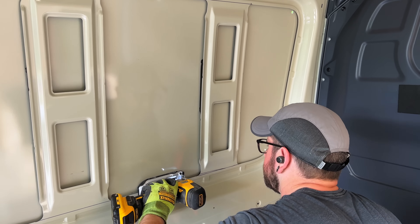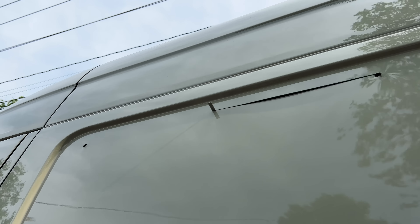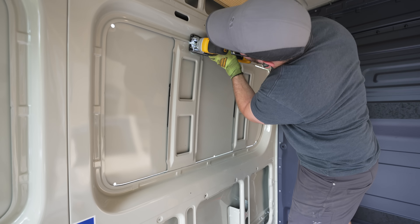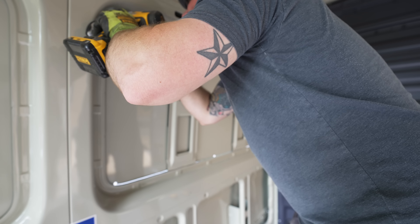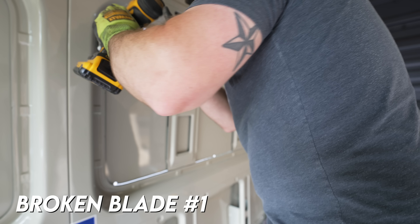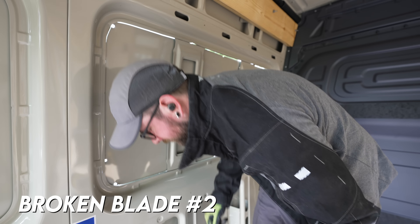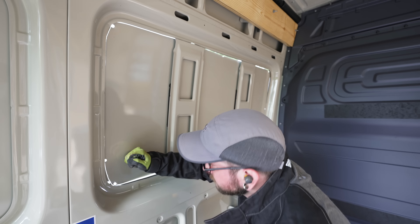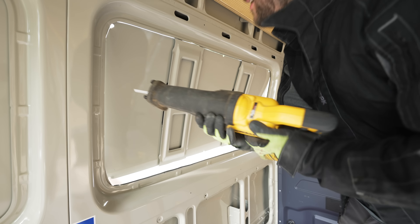Once those holes were drilled, I could start getting the larger hole cut out with the jigsaw, basically just connecting the holes I had drilled. The straight cuts were really easy with the jigsaw and with the metal cutting blade it went pretty quickly. I did run into a little trouble in the corners since they were curved and the jigsaw base interfered with some of the other bodywork, making it pretty challenging to get a clean cut. I ended up tilting the jigsaw to make this work on the first few corners, but then I swapped over to a reciprocating saw with a metal cutting blade to make the last few cuts, and this was a lot easier.